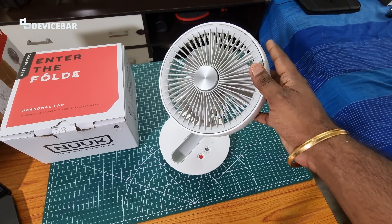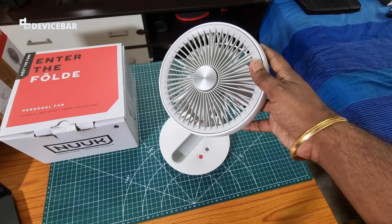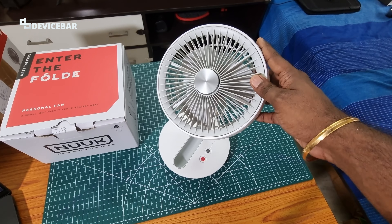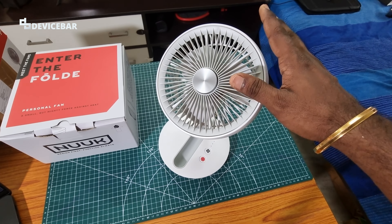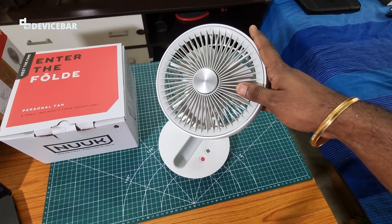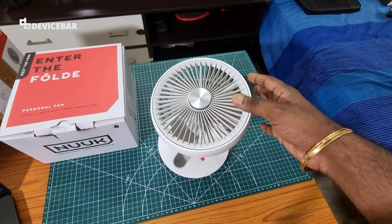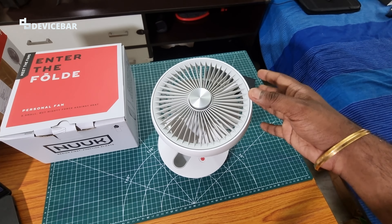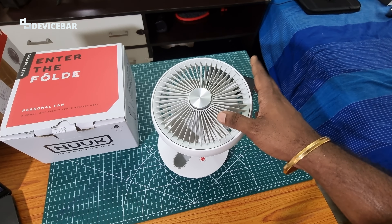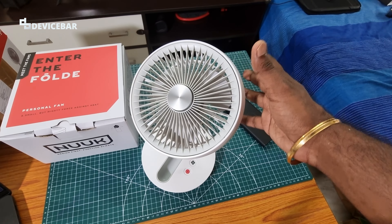Now comes the question: is this fan powerful enough to give good airflow, especially on Turbo mode? I think overall it's fine, mostly because I keep this on my desk or use it for my baby son. The airflow is good for this purpose. You cannot compare the airflow with regular powered table fans — those give a lot more — but this is a battery-powered desk fan and it does the job for its purpose.